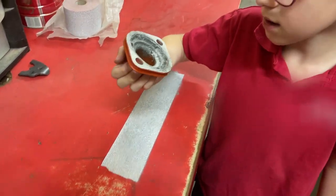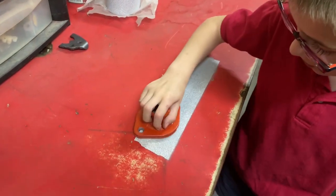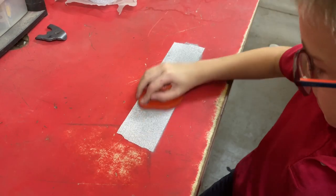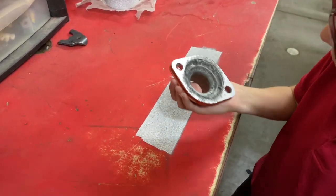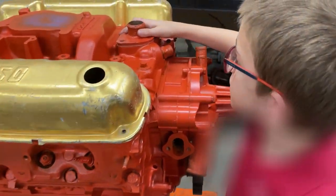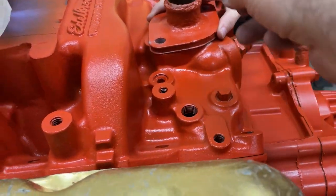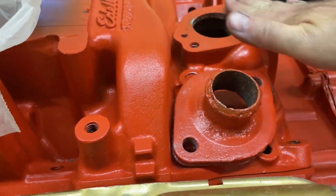How does it look? Looks a bit better. Just do a little bit more. You don't want to focus on one area because you'll make that area lower. You want to try it again? Do you feel anything? Barely. Although it might be because it's hanging off the edge a little bit. This is so cold compared to this.